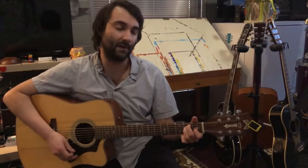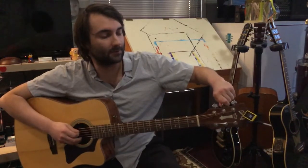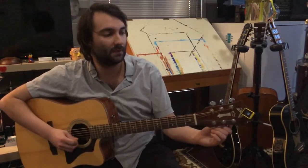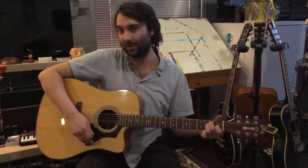You might find that you have to go back and retune the strings a little bit. So let's just recheck those — there's our low E, there's our 5th string A, 4th string D, 3rd string G, 2nd string B, and 1st string. There you have it — that's tuning with the clip-on tuner.